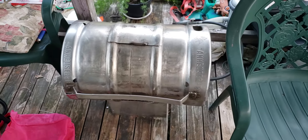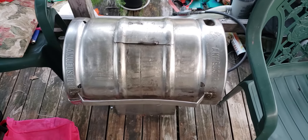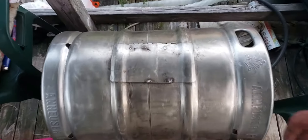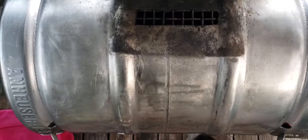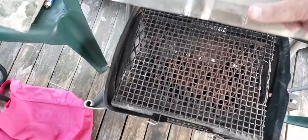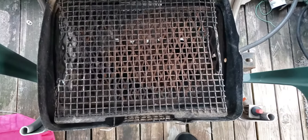I just want to make a quick video. This is a stainless steel keg that's been converted over to a grill. You can see the top right here for some extra airflow — see the grill right there.